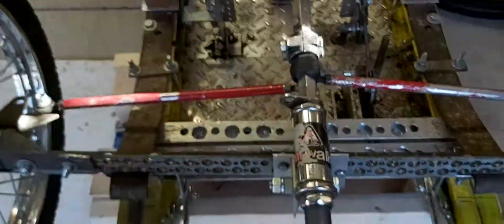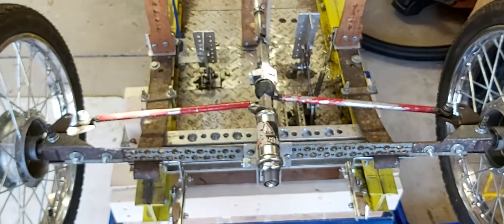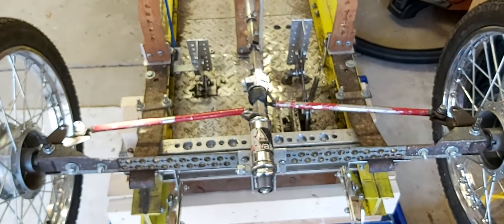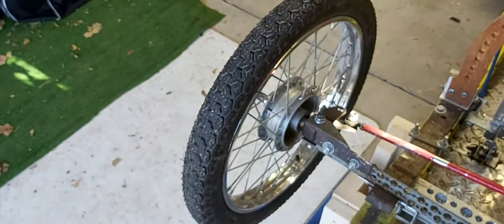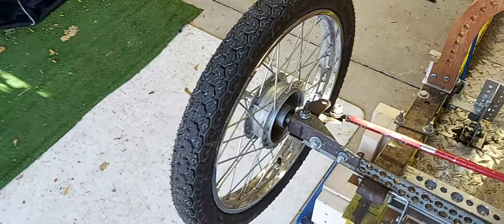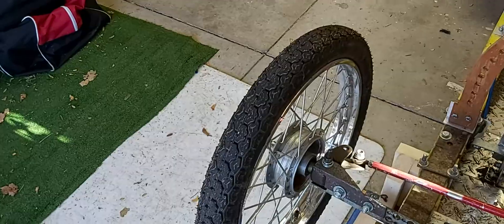I'd like to do this on both front wheels, and I'd like to use one controller and one set of batteries to power both motors. I'm probably looking at something in the 500–1000 watt range for each side, something along those lines, that would give me a roughly three-horsepower boost in power, which for this vehicle is quite a lot.